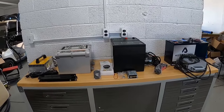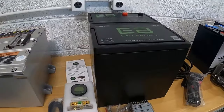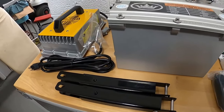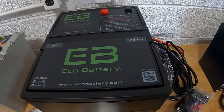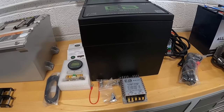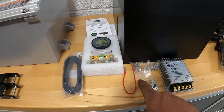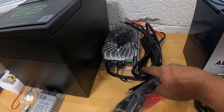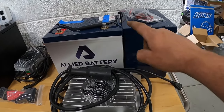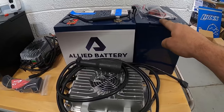Welcome back to the channel. Today we're going to talk about lithium batteries. We've got three different brands here: first, an Evolution 60 amp hour battery with charger and brackets for installation; next, an Eco Battery 72 amp hour 48 volt; and finally, the Allied drop-in replacements, which are the size of an eight volt battery and are direct replacements.